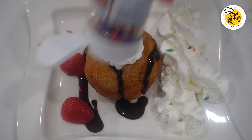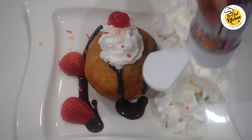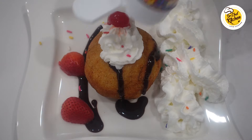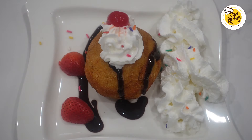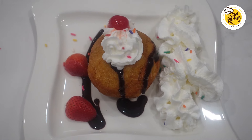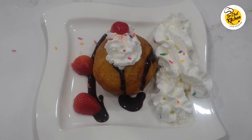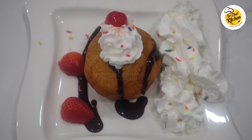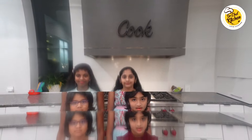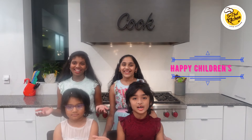The recipe we are making today is fried ice cream. The crunchiness and flavor of the outer layer with the ice cream inside gives a very different, out-of-the-world taste, and this recipe will change the way you eat ice cream forever. So please try it, cook with your kids, and enjoy it. Happy Children's Day!